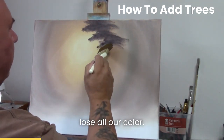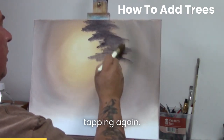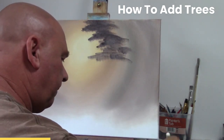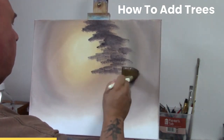We don't want to lose all our color, okay, so down here I'm just sort of tapping. Again I'm holding it slightly at an angle, keep tapping down. So here across.